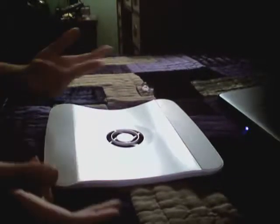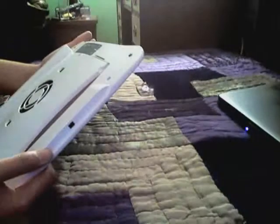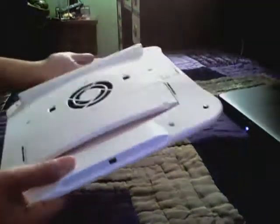Hey, what's going on YouTube? It's me, Applefreak622 here. Got another product to review. It's the Belkin Cooling Pad Stand, or what's it called? The Laptop Cooling Stand by Belkin.